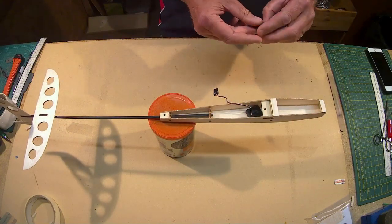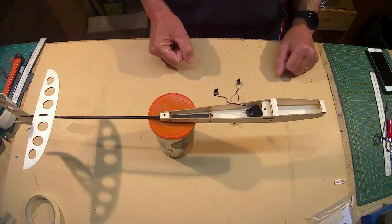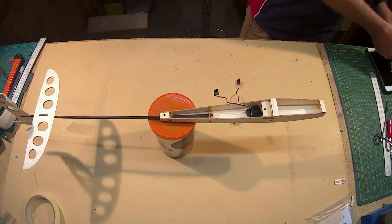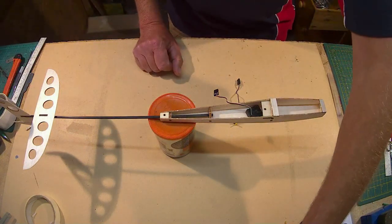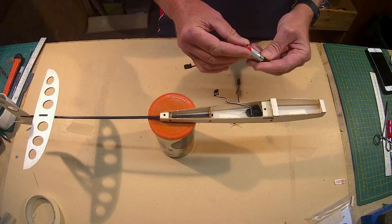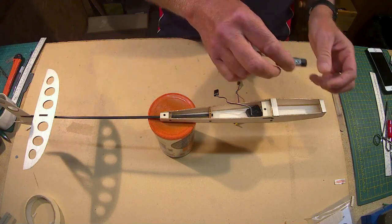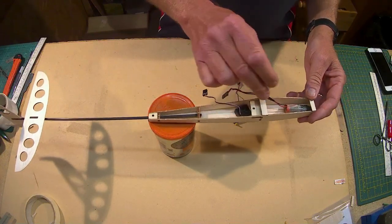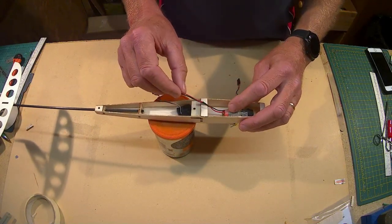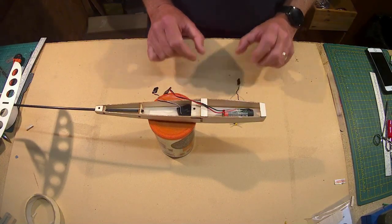I'm just going to have a look at placing these. I have a 500mAh battery and also a very nice single cell LiPo which is 650mAh, and that would drop in there a treat. I'm just going to have a play around with the spaces and then when I'm happy with it I'll get back to you.